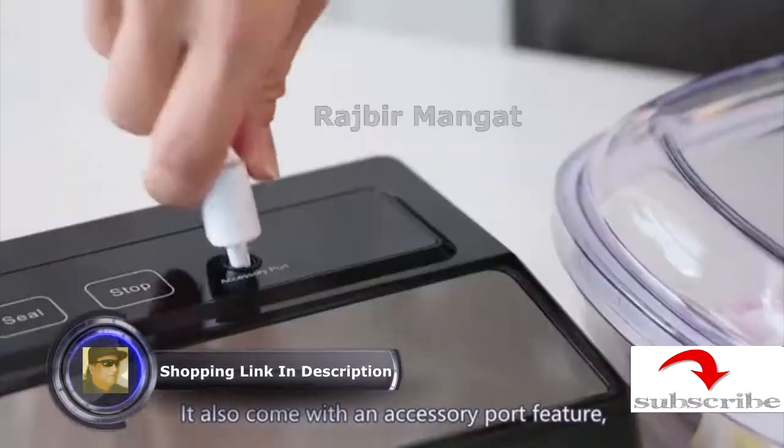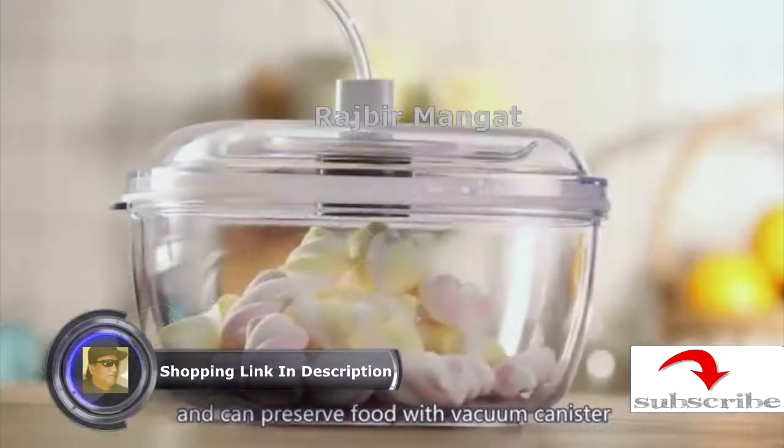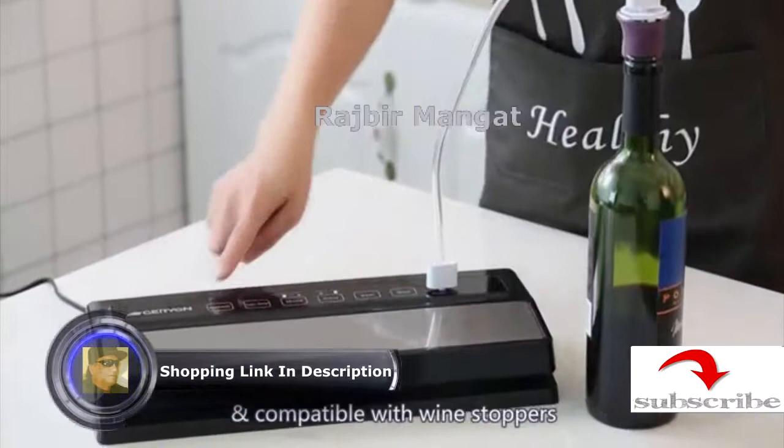It also comes with an accessory port feature and can preserve food with a vacuum canister. It is also compatible with wine stoppers.